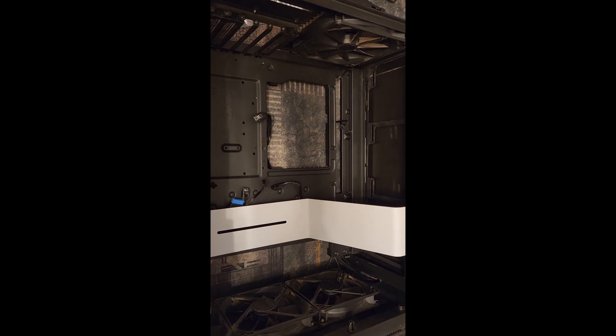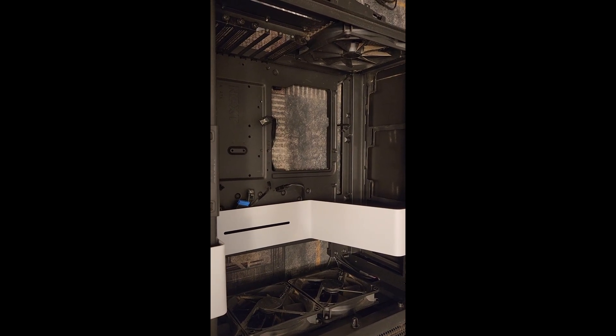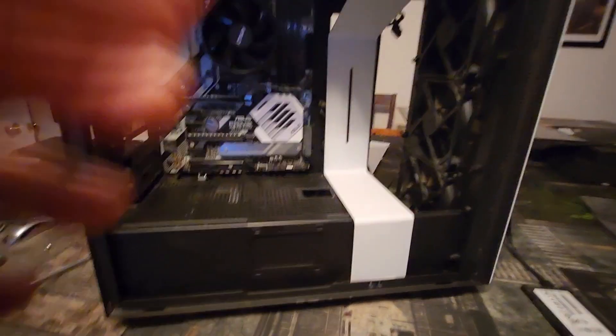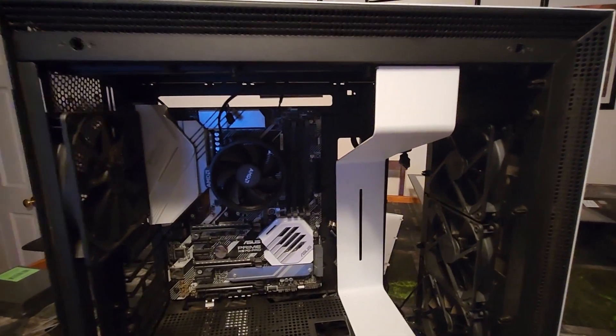I'm going to go ahead and pause this — the next time you see it I'm going to have the power supply and the motherboard in. Let's talk about the case and my opinion on cases for budget builds. This is an NZXT case — I think it's the H, the larger one — I actually don't even know the model.